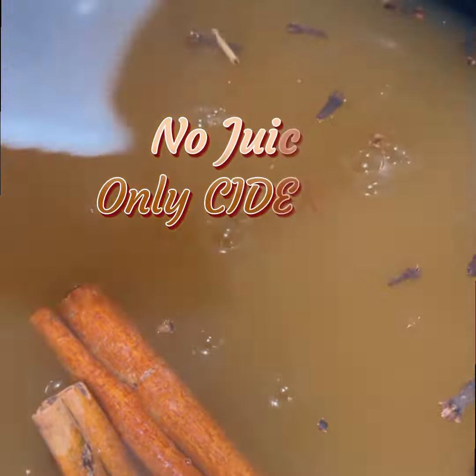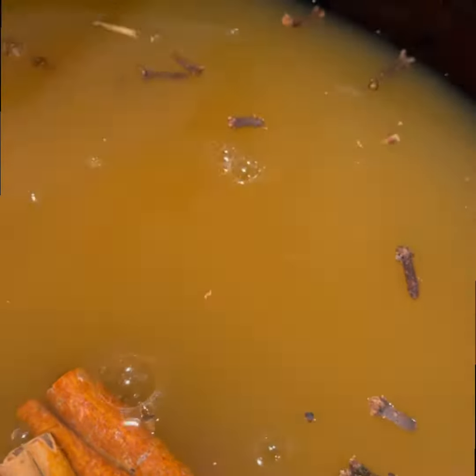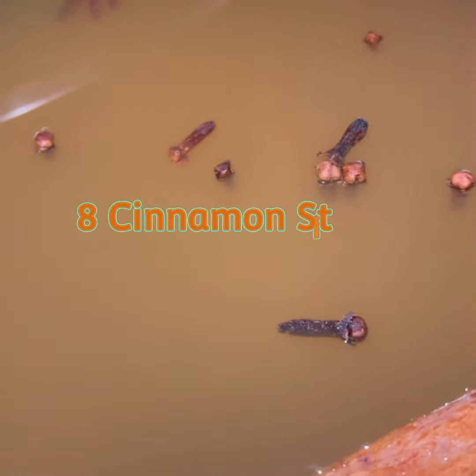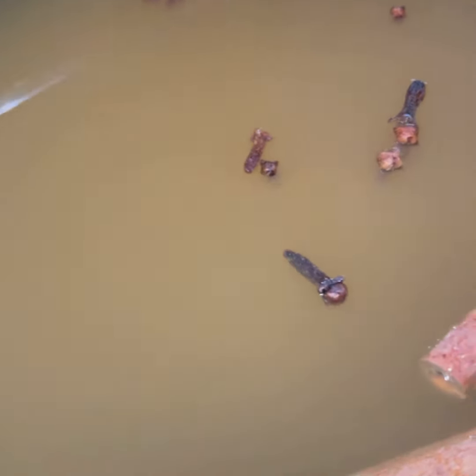Now, my pet peeve is people get apple juice mixed up with cider. It's supposed to be cider, everybody — that's why it's called apple cider. Now, we're going to add in 8 cinnamon sticks and 25 cloves throughout our potion here. We're going to put it into the crock pot.